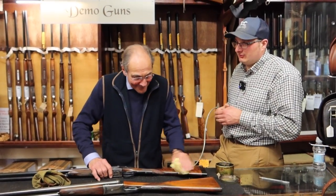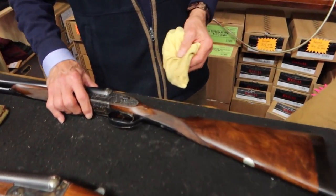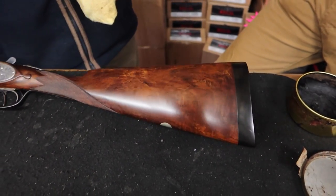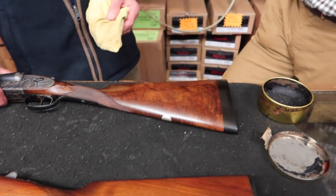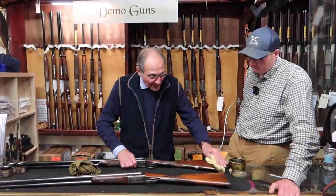Can you do it to any gun? Yes. We're doing it to a side-by-side, but you can do it to an over-and-under, a rifle, or an air rifle. Any gun that's got a wooden stock, you can use this method, and it's very simple.